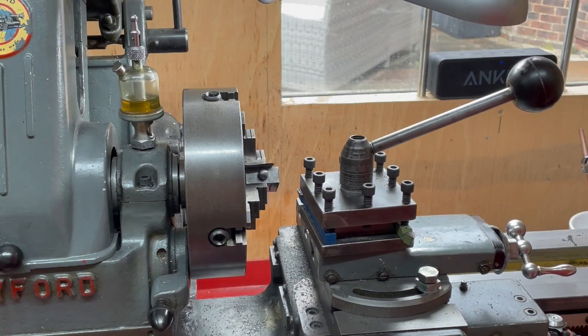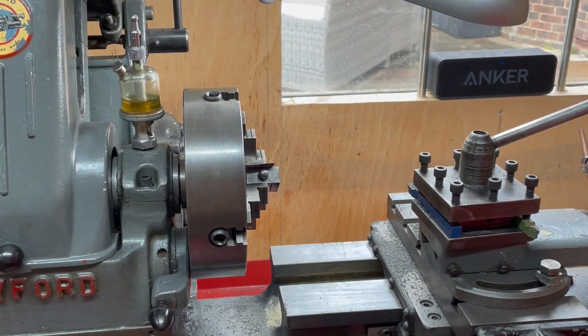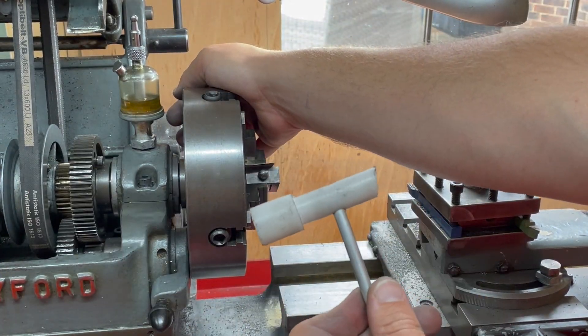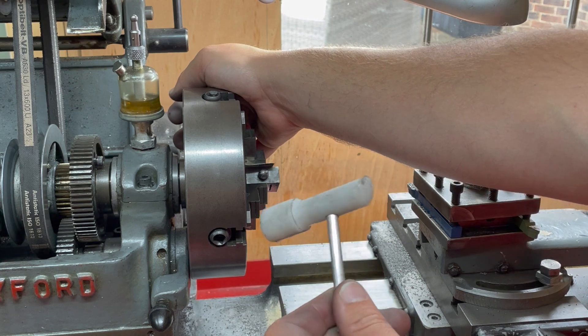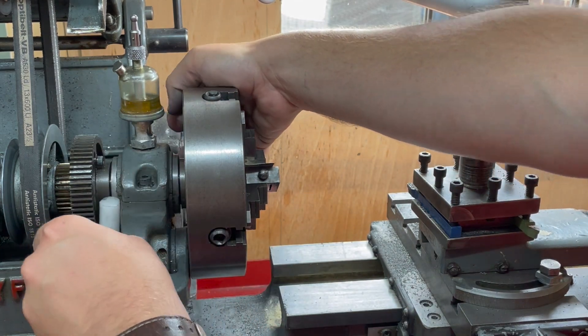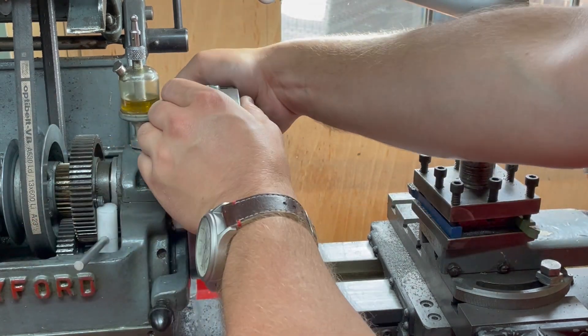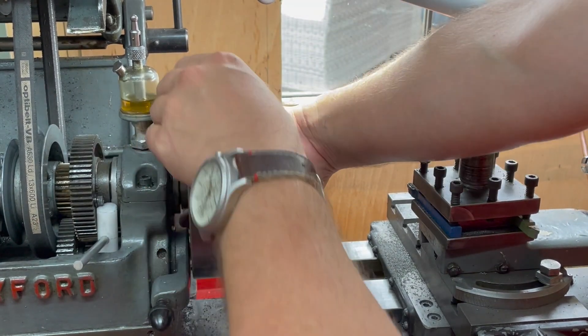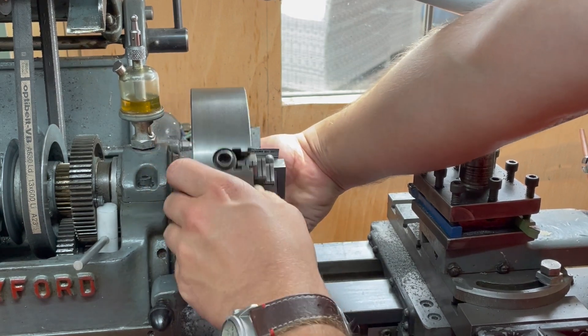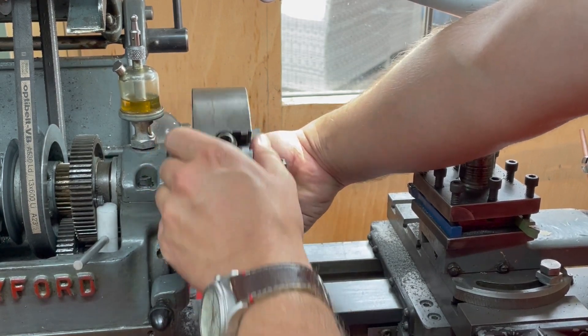I'm going to slacken off the carriage lock and use my handy device for holding the spindle in place without engaging the back gear and potentially smashing the teeth. There we go — that's the four jaw out. I'll re-chuck it and face the other side.